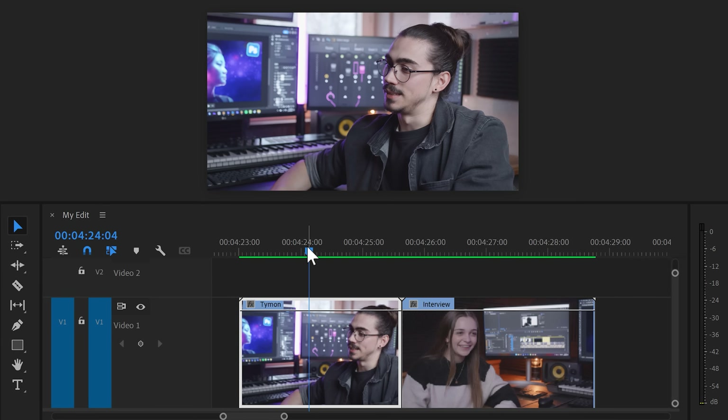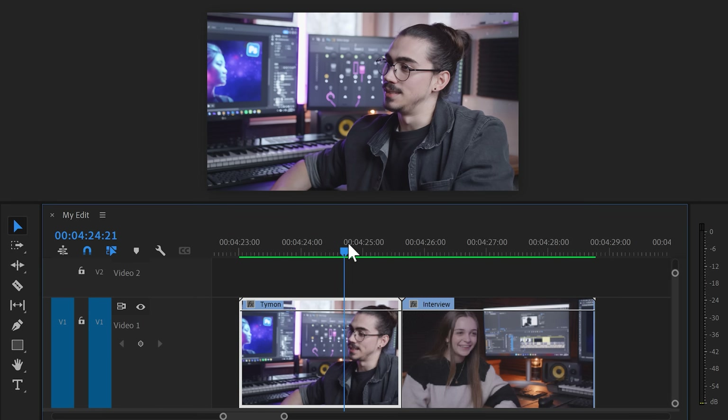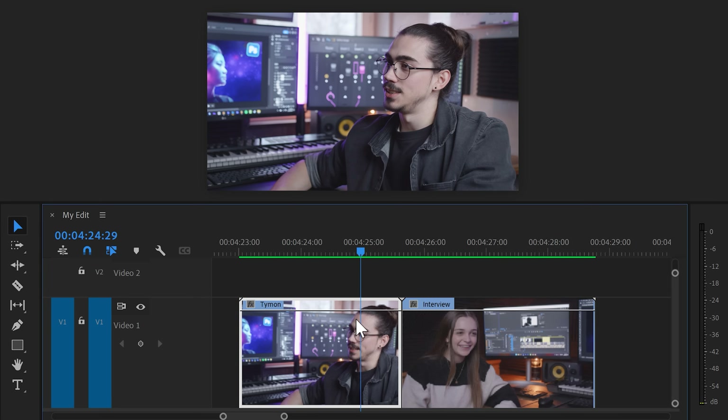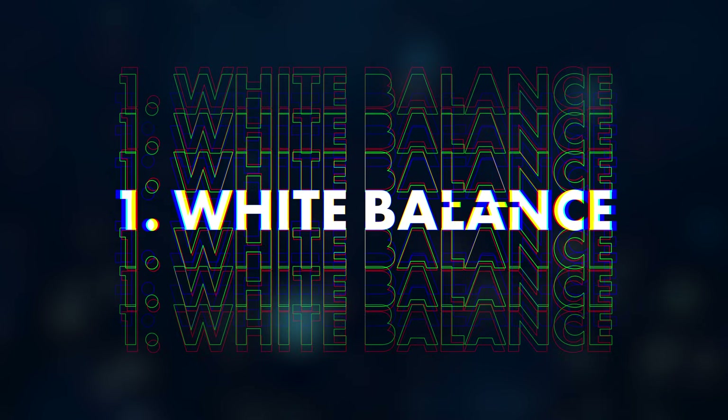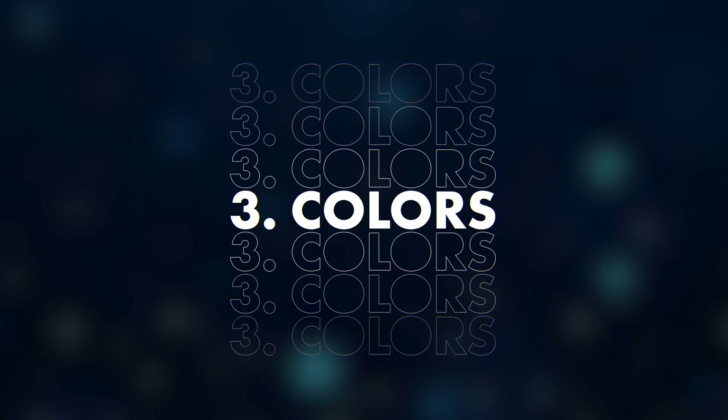Now that your monitors are calibrated, we're going to do some color correction. Right here in the timeline, you can see an interview. These two shots are made with two different cameras. Different cameras have a different color interpretation, which is why both shots look a little different. The second shot has less contrast and looks more flat, and the skin tones look very magenta. To fix that, we're going to match the light and colors from the second shot with the first one so that both shots look like they came from the same camera. We're going to first set the white balance, then match the contrast and lighting, and after that match the colors.